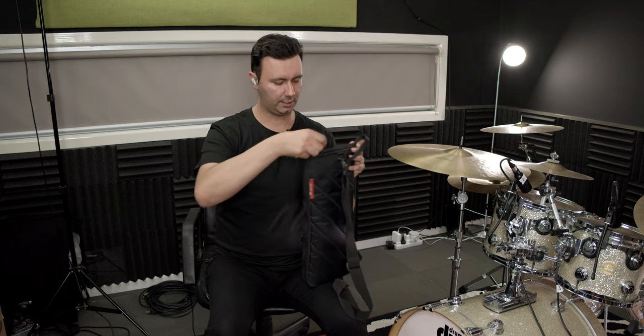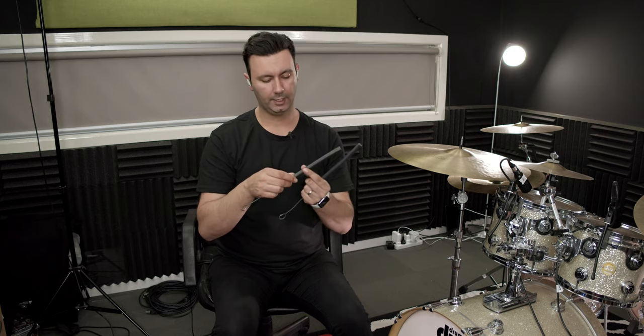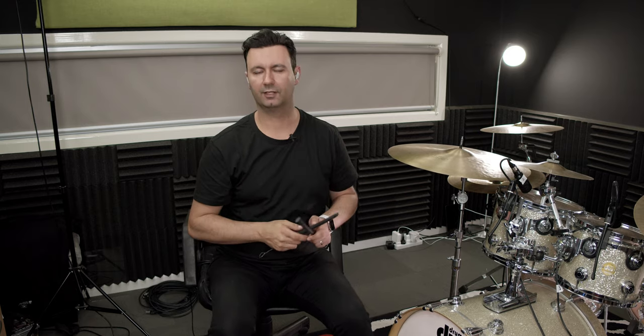On to the main compartment — first thing is a pair of brushes. I've had these Promark brushes for about five years, I use them quite a bit, and they still look and feel brand new mainly because I always put them away properly before putting them in the bag. The rubberized handle is not only grippy, but it's really handy for cymbal rolls and swells — giving you that mallet-like effect without stick attack.